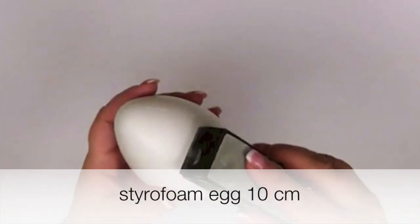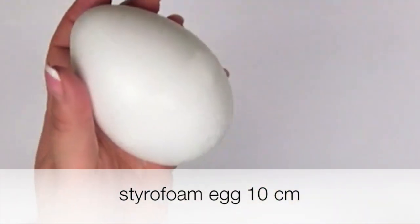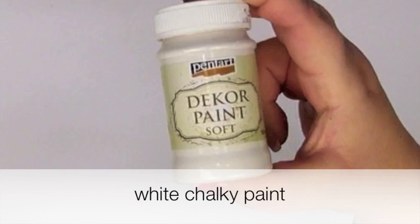You need a styrofoam egg. If needed, smooth it. I'm using a white chalky paint.